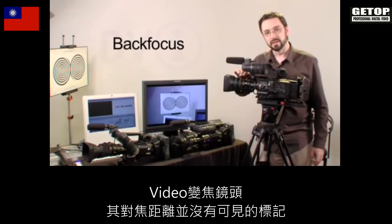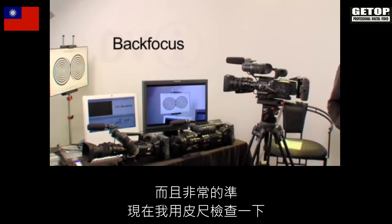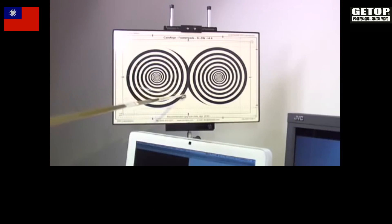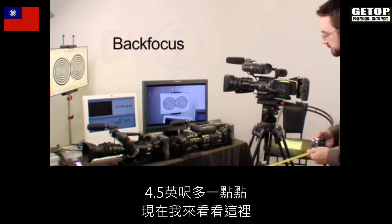Video zoom lenses don't have witness marks for their focus distances, but they still do have markings which are fairly accurate. So I'm just going to check with my measuring tape and see how far away the chart is from the focal plane. It looks like we're just over four and a half feet.